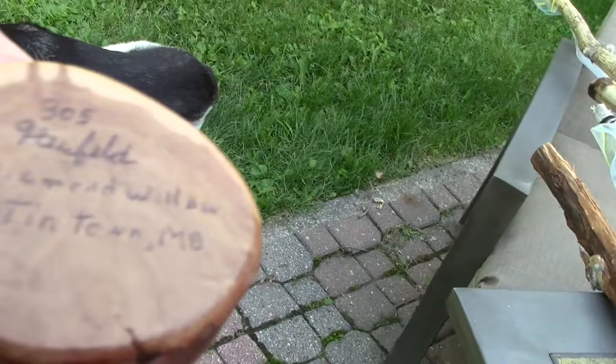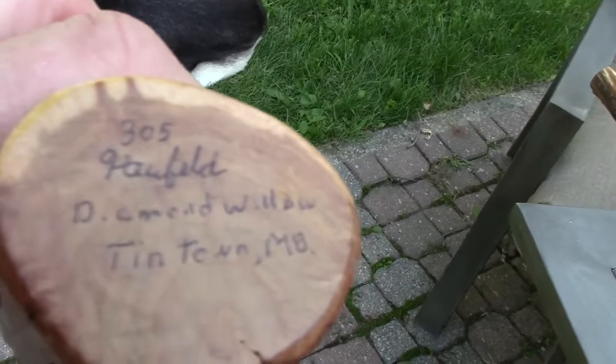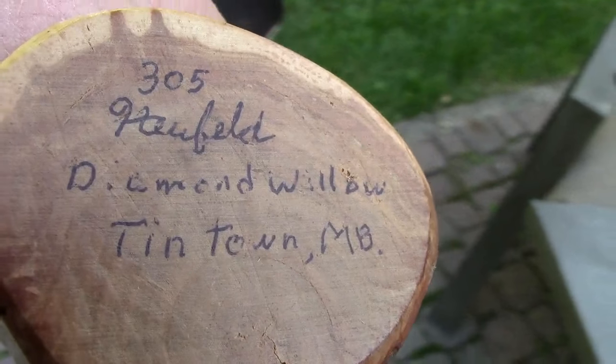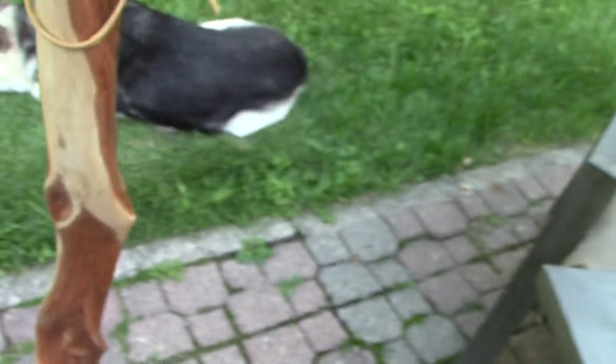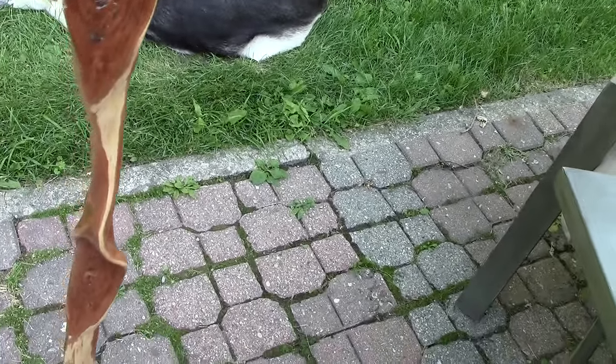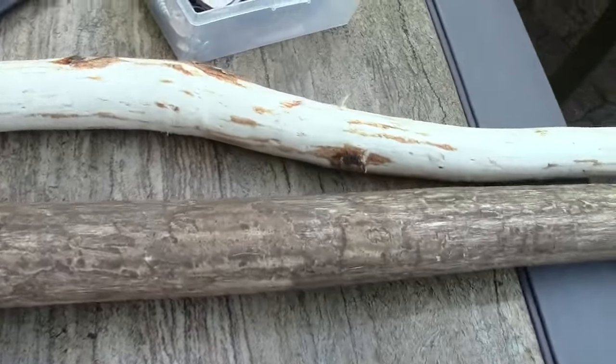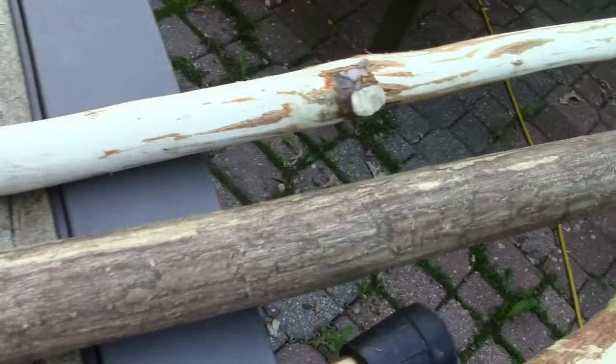It's from a craftsman — Field Number 305, Diamond Willow, Tintown Manitoba. He does beautiful work, really nice pieces.